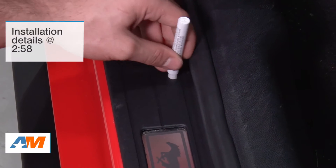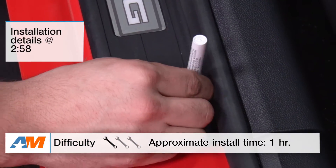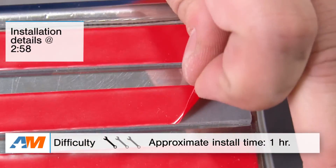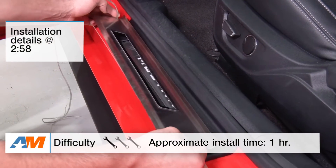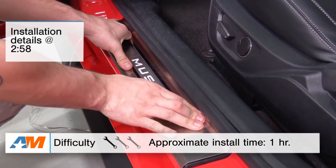In this video, I'll be going over the styling and appearance you can expect with these door sill plate covers, as well as all the materials and construction. I'll top the video off with the installation, which gets a very simple one out of three wrenches on our difficulty meter. I will say up front that it does require the very minimal amount of splicing, but it's so simple that I'm still going to give it the one out of three.